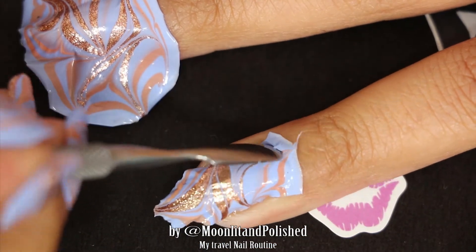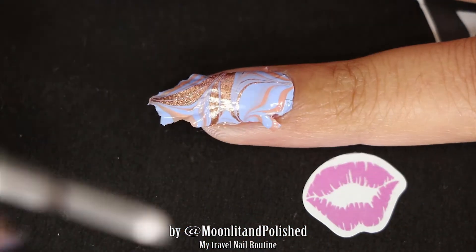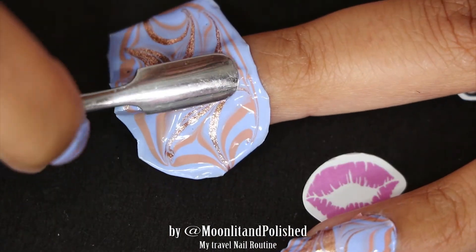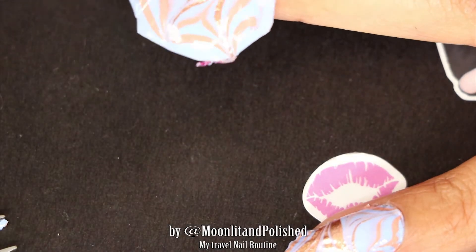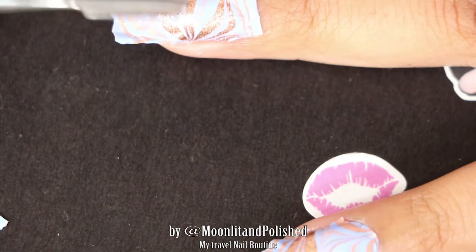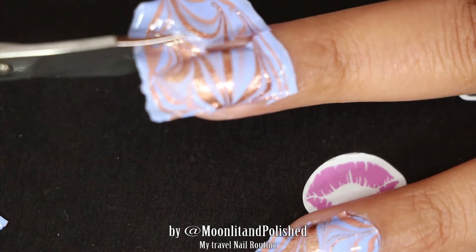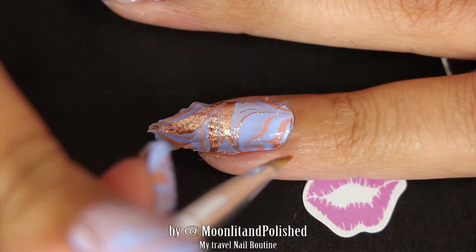Now I'm using a cuticle pusher to cut off the excess. I did put clear nail polish on to stick the decals. I don't care how many coats of nail polish I put on right now because, like I said, while I'm out of town I want my nails to be protected and strong — not like a hundred coats strong, but there are about six coats of nail polish going on.